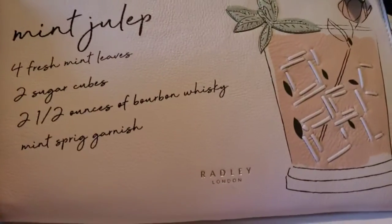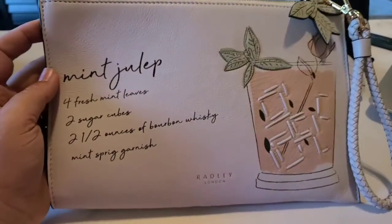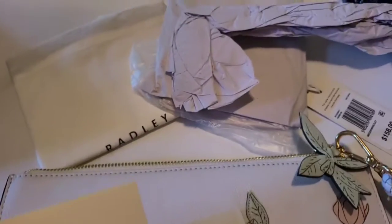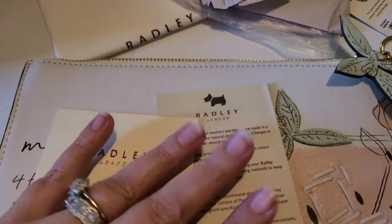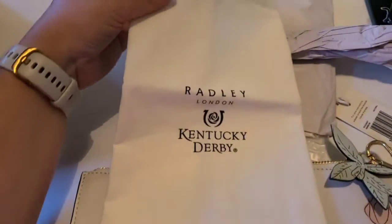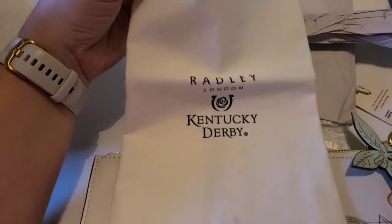I plan on carrying this to some of our concerts this summer, because I am a huge Radley of London fan, and also, of course, a mint julep fan. It does come with paper on the inside and a Radley London card with some instructions on how to care for your bag. It additionally comes with a really nice little dust bag right here that also says Kentucky Derby on it.